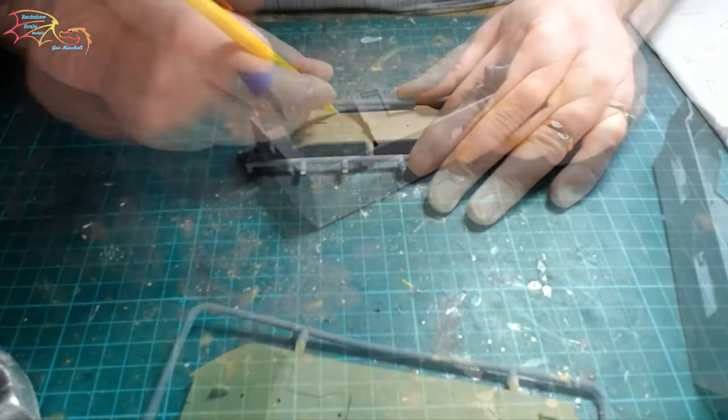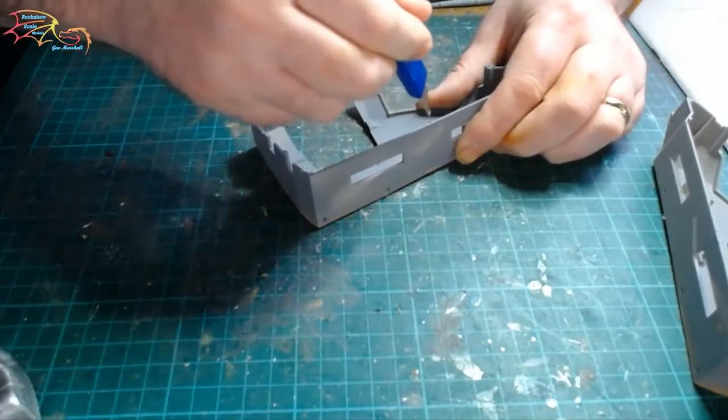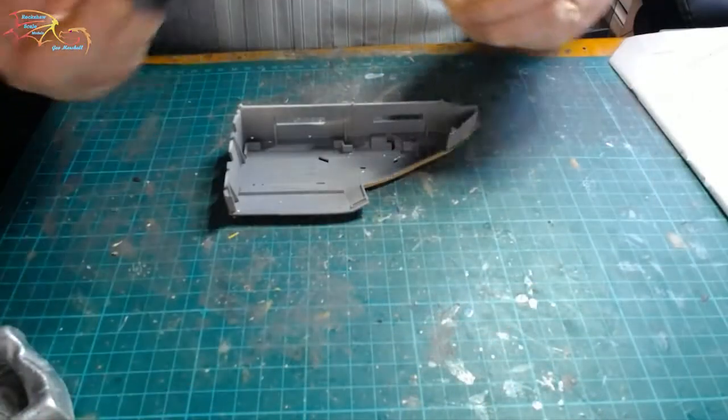The recess points are a little bit tight on the mold here, so I'm just placing in my blade and twirling it around to enlarge them slightly. This will just make it easier when I'm putting it together.